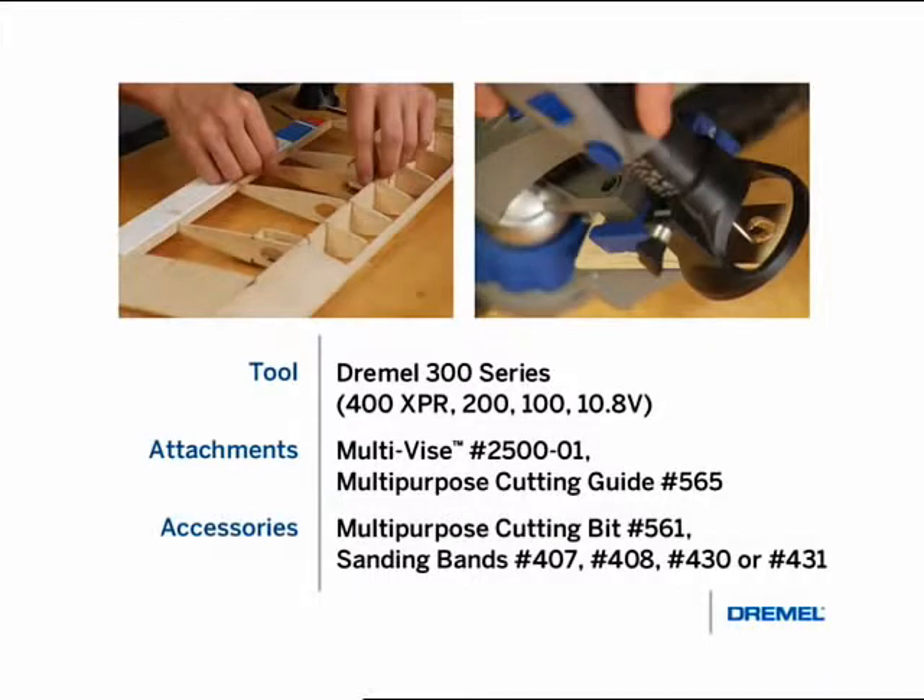And for sanding, you can use sanding bands 407, 408, 430 or 431 depending on which grit and size you desire. A Dremel 400 series XPR, 200, 100 series or 10.8 volt lithium ion tool can also be used for this project.